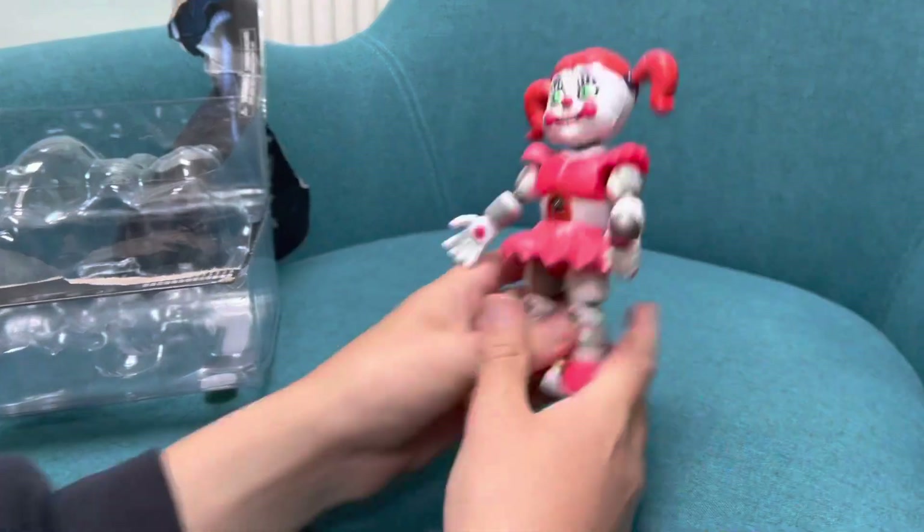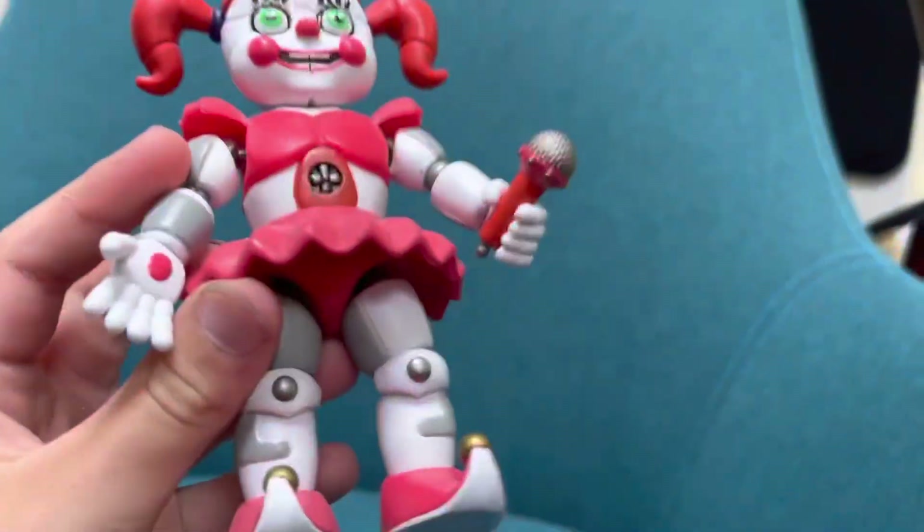Oh, the arms can break — I see, I'll put that back on later. There we go, that was easy. Baby looks nice with her clown shoes.